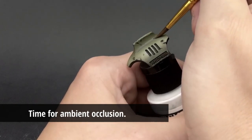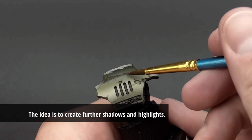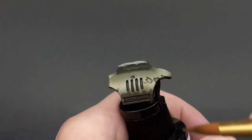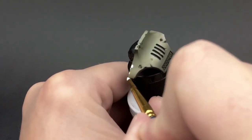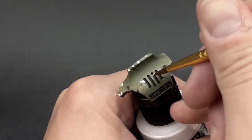The process is just about making lighter lights and darker darks. I'll take a darker color — in this case Starship Filth — draw a line on the bottom or in any recesses, then blend that oil color into a softer gradient. Then I'll go back with a lighter color, in this case white, on the higher parts and do the exact same thing.